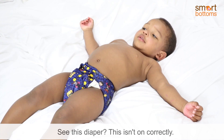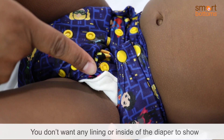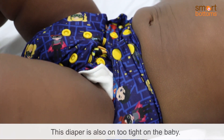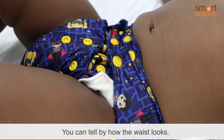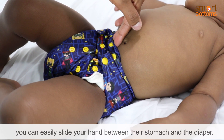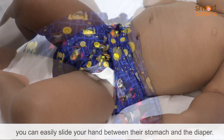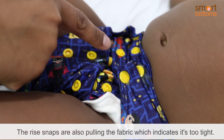See this diaper? This isn't on correctly. You don't want any lining or inside of the diaper to show, as this can cause wicking on your baby's clothes. This diaper is also too tight on the baby — you can tell by how the waist looks. A properly fitting diaper will be loose enough around their waist so you can easily slide your hand between their stomach and the diaper. The rise snaps are also pulling the fabric, which indicates it's too tight.